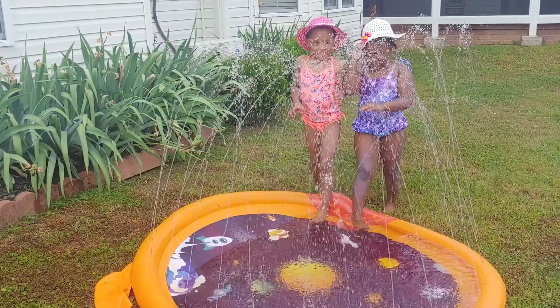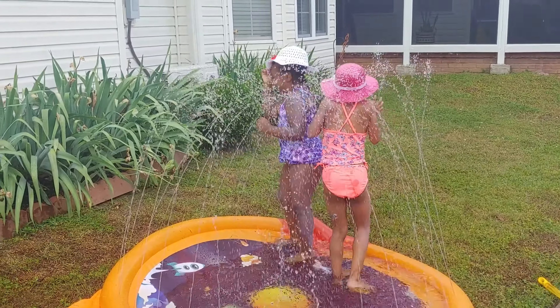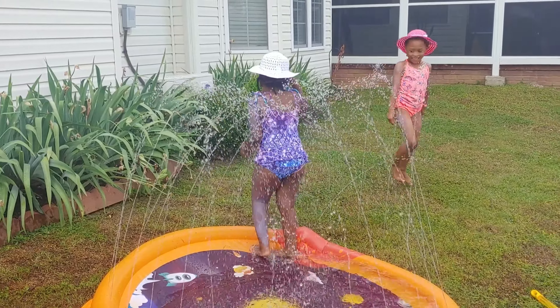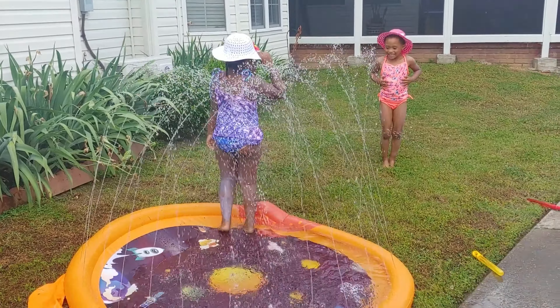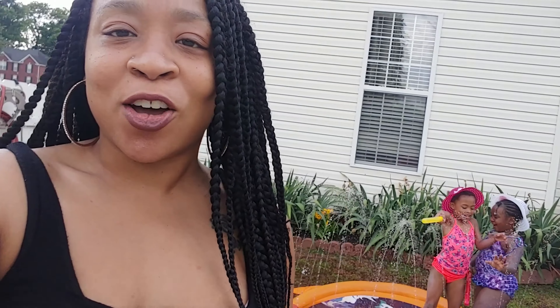Don't be shy! It is hot outside today. This seems like it was an amazing deal for us — they are satisfied and enjoying the hot weather.